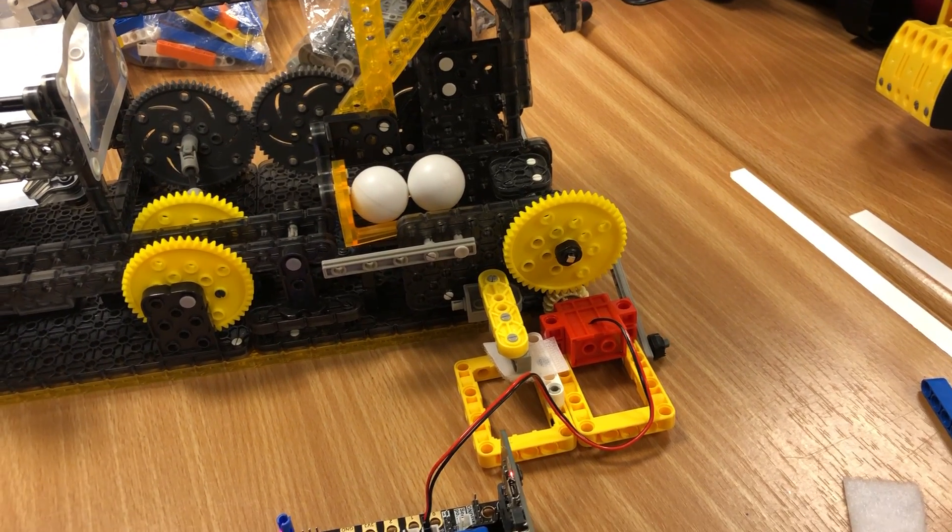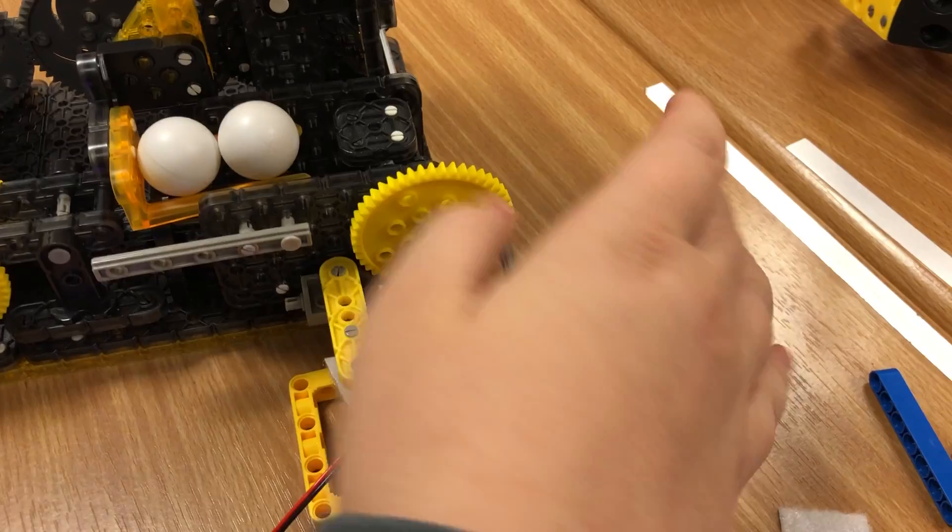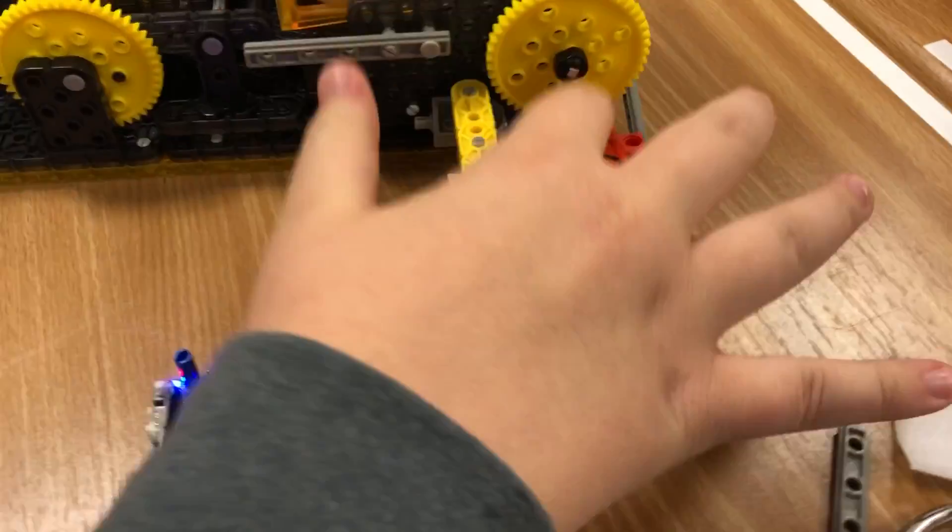We added the red motor, which connects to this gear, which connects to this gear, which makes the entire contraption move from this one little red motor.